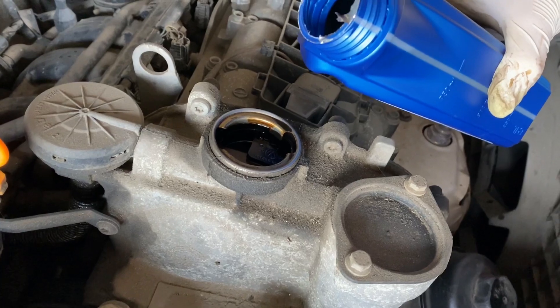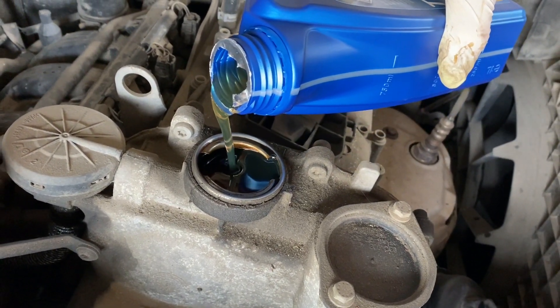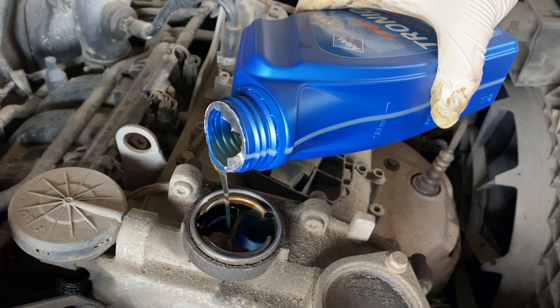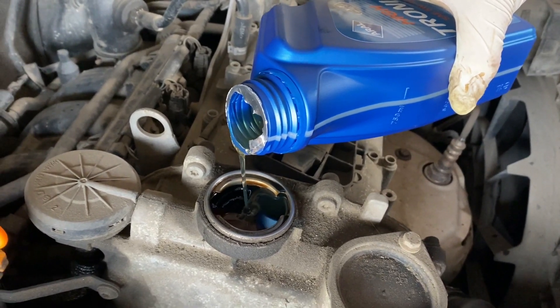Now we're going to put in three liters of oil. This is a 5W40 oil - I'm using Elf for this car.